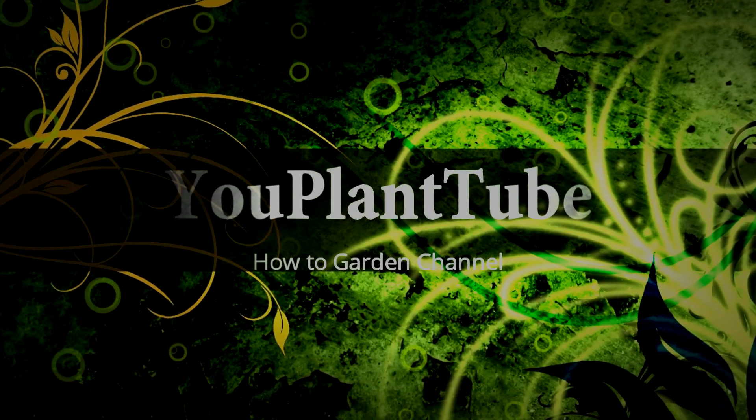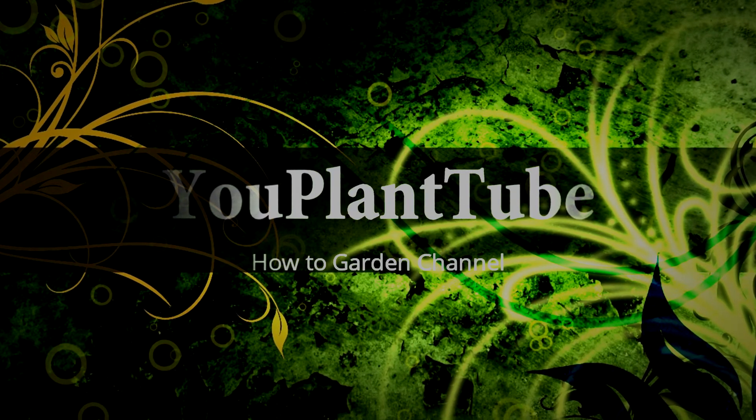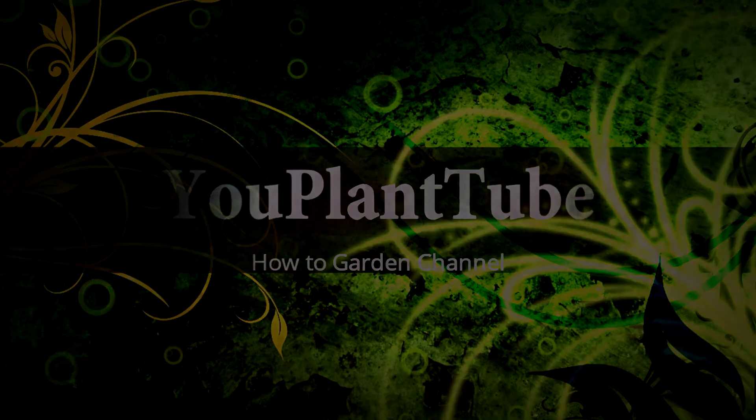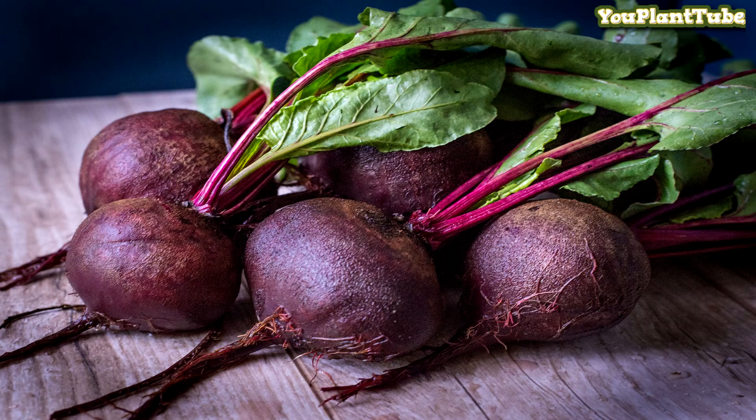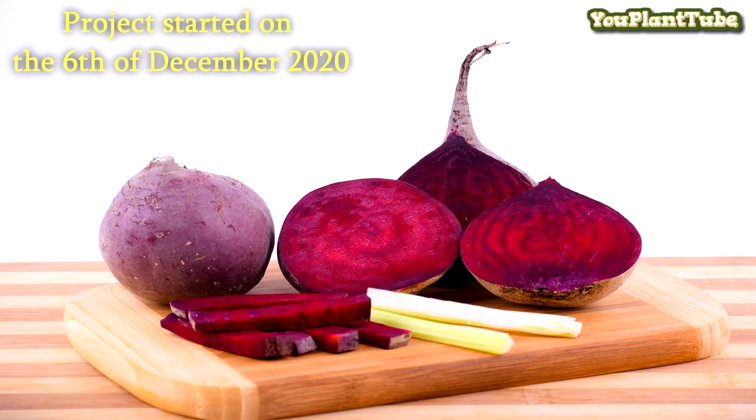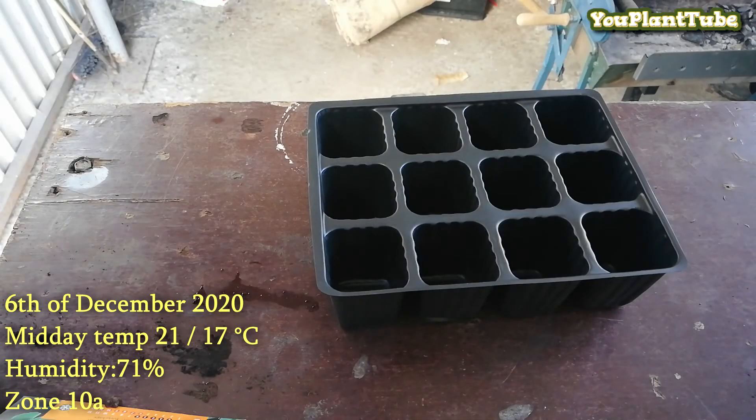Hello, welcome to another video by YouPlanTube channel. In this video I'll be showing you a step-by-step guide on how to grow beet roots from seed, transplanting and right up to harvesting, as well as some of the common problems that may occur and how to rectify them. Project started on the 6th of December 2020. Let's begin.